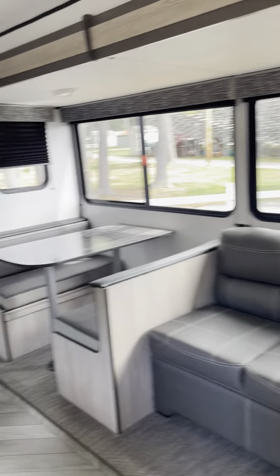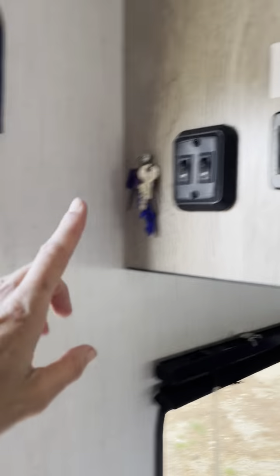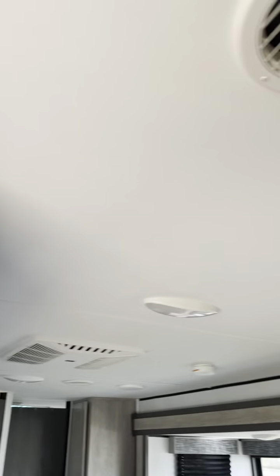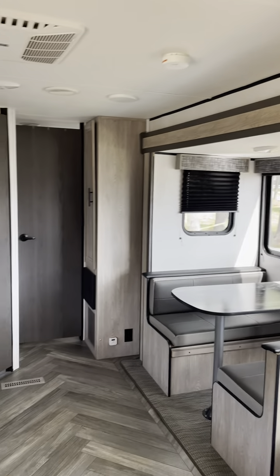Just wanted to show you a couple things about the Prowler. As you come in through the door, your keys are hanging right here. These are your light switches — you can turn those on. You can also turn your lights on and off right at the ceiling right there with those buttons throughout.